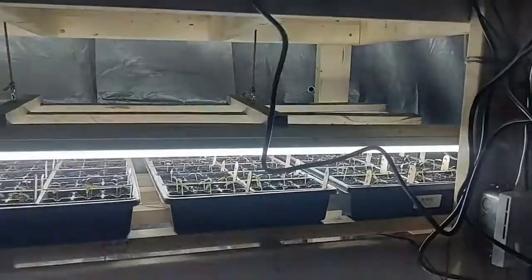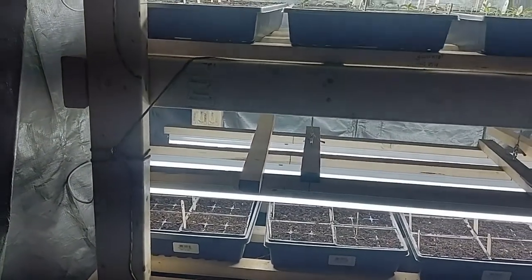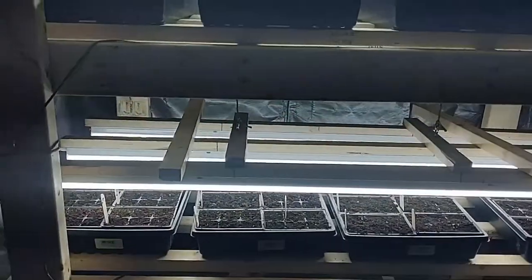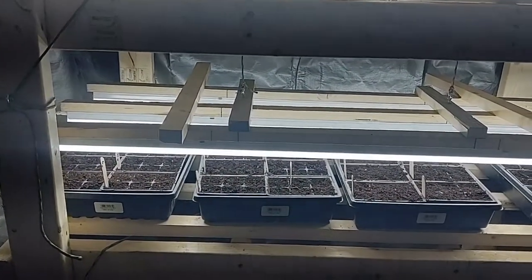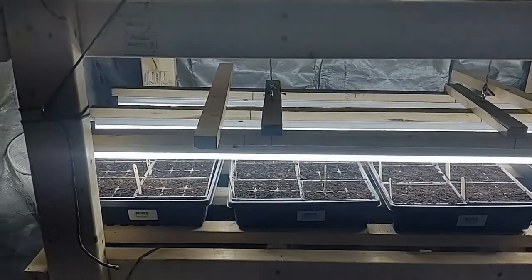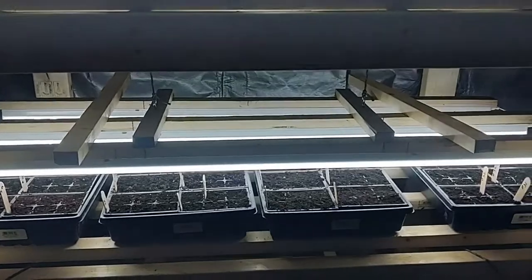I also plugged my heat mats in for my peppers. I built these shelves 18 inches apart — four of them — based on the height of my basement ceiling. I bought LED lights on Amazon, 12 of them for about 80 dollars. They work great as grow lights if you buy the 6500K color spectrum — that's what you need. I built my own structure to attach them to, and all that's in the cut list.